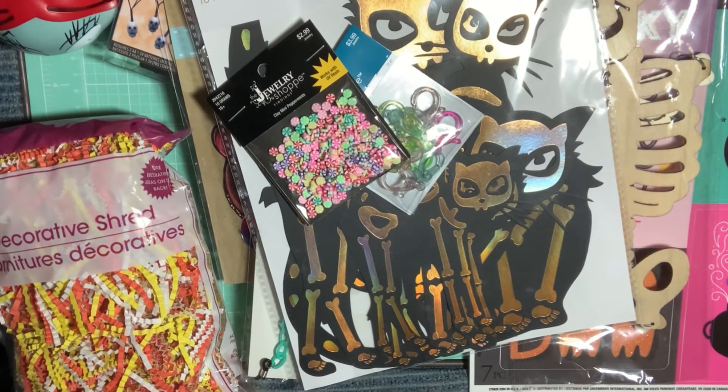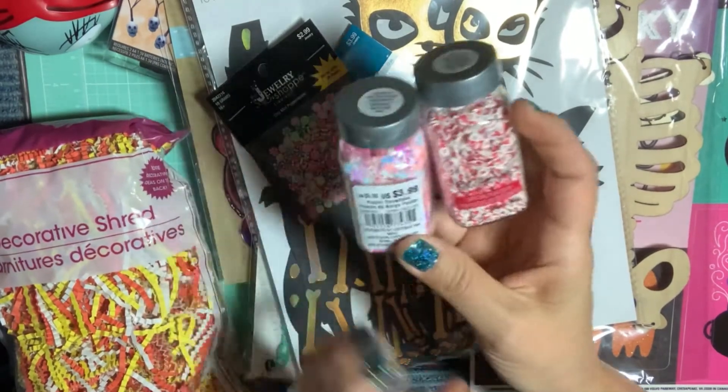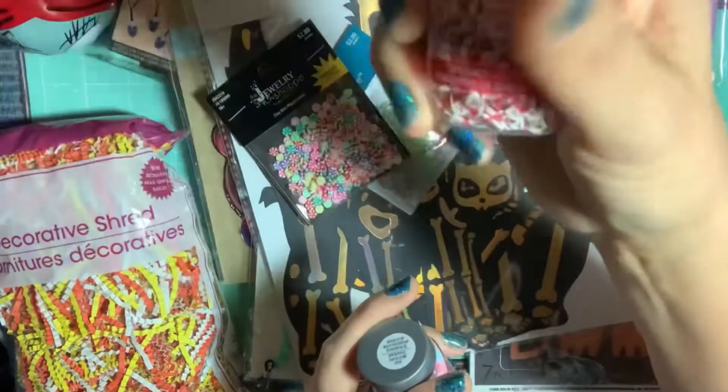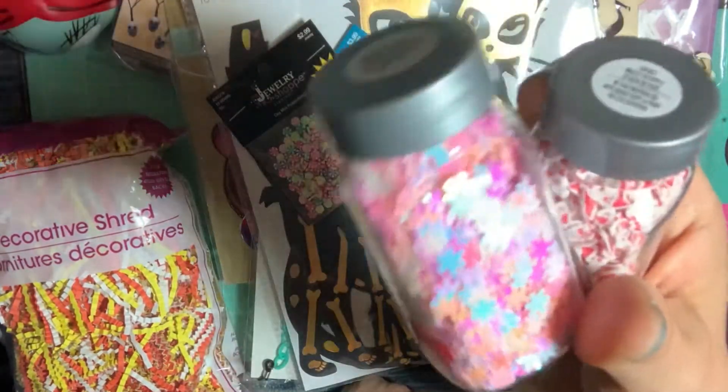At Michael's, they had a special — buy one, get one half off — and I had a 20% off coupon. I picked up the little Santa clay faces in the Recollections glitter and the pink snowflakes.